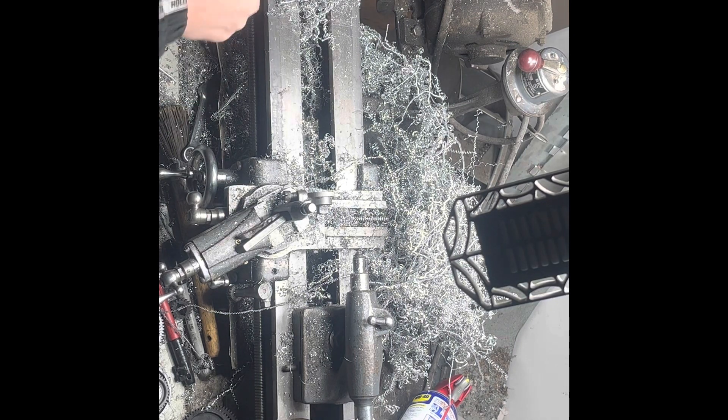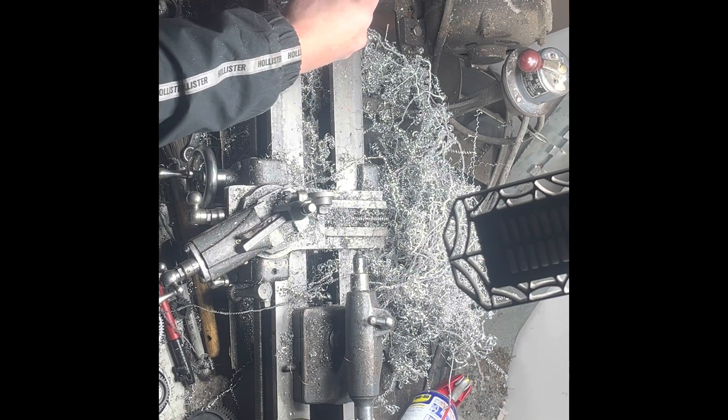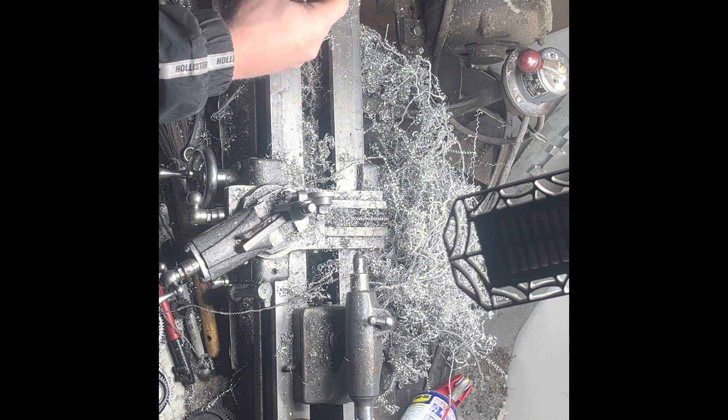Some of the aluminum curls from that inch and a half 6061 I used to turn that stem for the GSXR. No, hell no, I don't think this is going to work. I'll take it all the way down. Maybe.